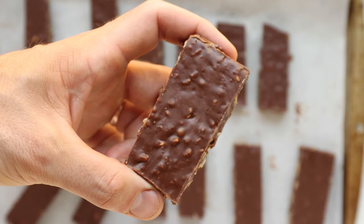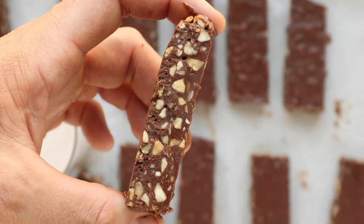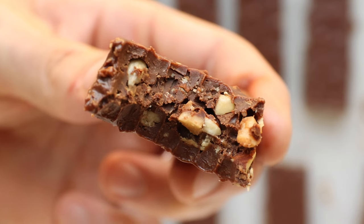Hey, what's happening guys! Today we've got some keto candy bars on the menu. We're making a nutty crunch chocolate keto candy bar recipe. These have a crunchy element because of the nuts and a rich, sweet, delicious element because of the chocolate. Best of all, these candy bars are super quick and easy to make, and super low carb — each one just has two net carbs. So let's jump right into it.